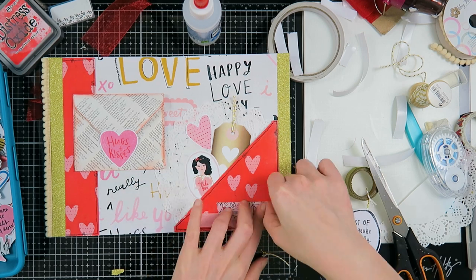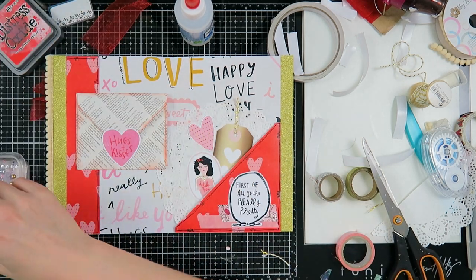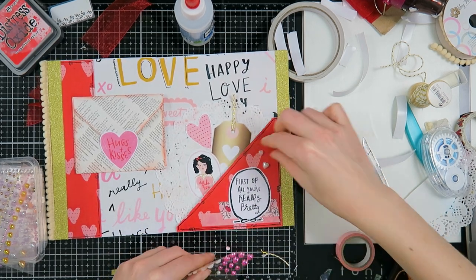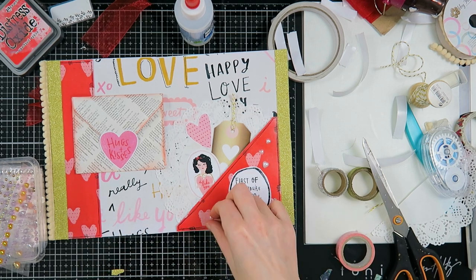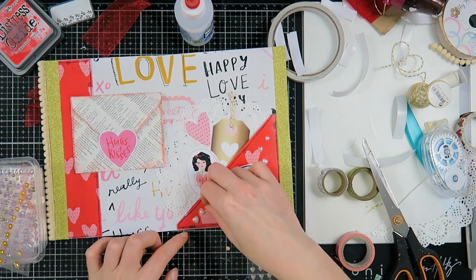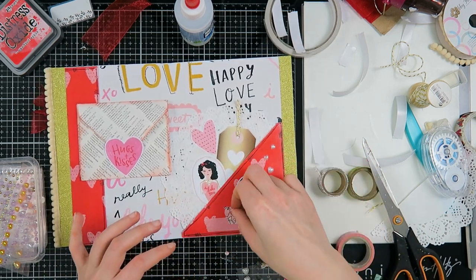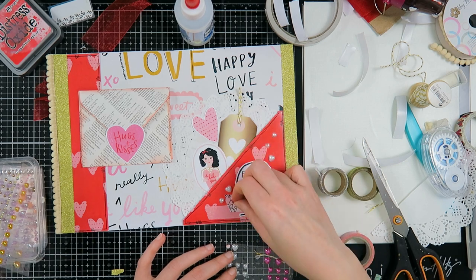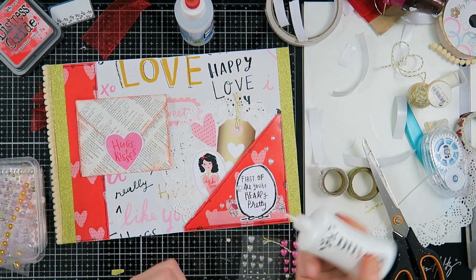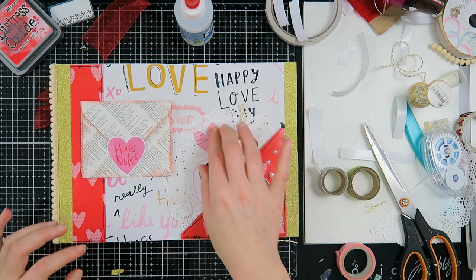I'm using some washi tape to create a little bit of ground for that embellishment, and taking some flatback pearls to decorate a little bit more. Here you'll see my perfectionism again — I'm moving these around quite a bit. Looking back at it, I'm like, 'Why do you keep moving them around so much, Kira?' It really doesn't matter. Moving on.